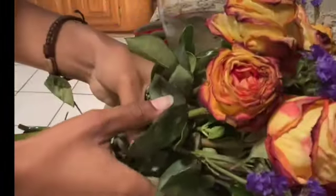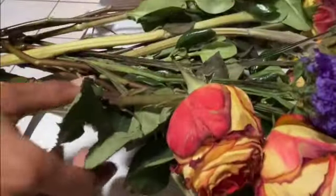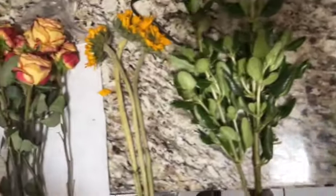First off, you get your scissors and you remove the flowers from the vase. You can lay them out, and if they're wet you can put a paper towel down if you need to. I have four different ones so it's kind of bunchy here.